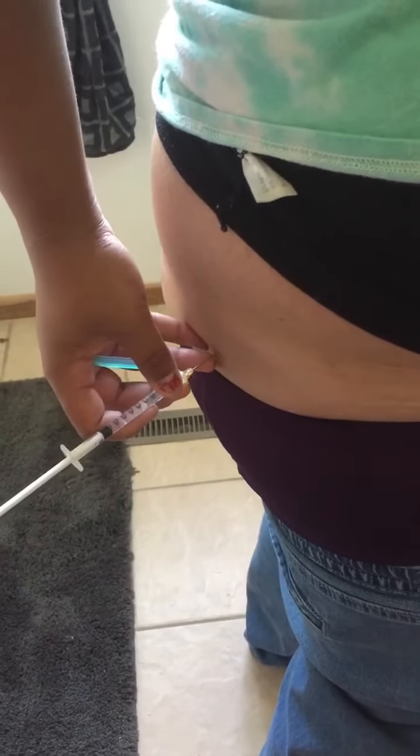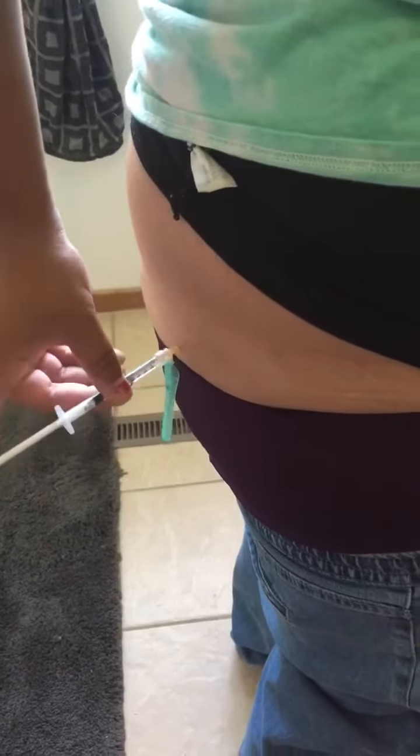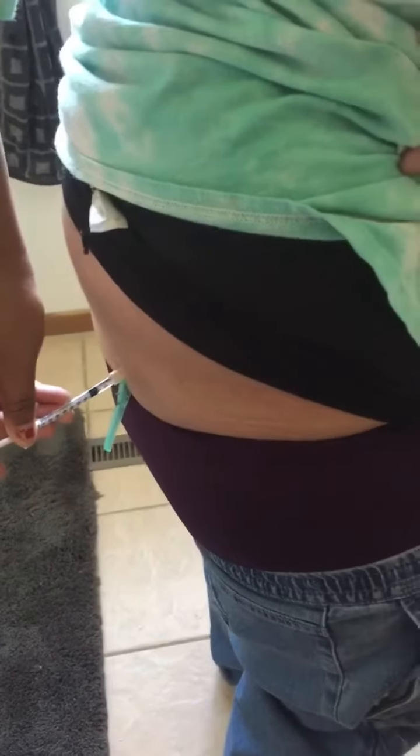And I put it in — I just poke. I can actually feel it going in my ass, it's super cold. And now my ass is gonna bleed, I can't reach it.